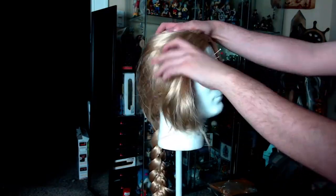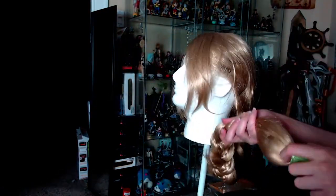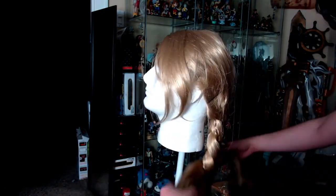The first thing I did was reposition the wig on the wig head and pin it into place. That way I knew exactly how I wanted to style it. This also sets it up so that the braid will be positioned right and so that the bang part will also be positioned right.